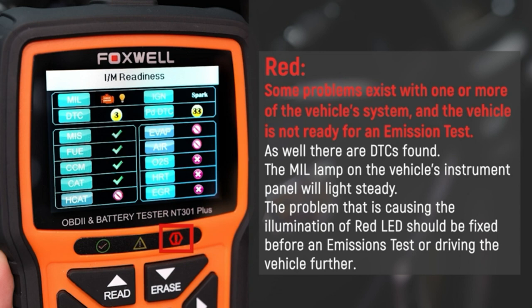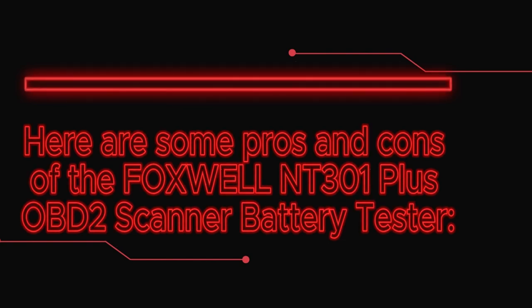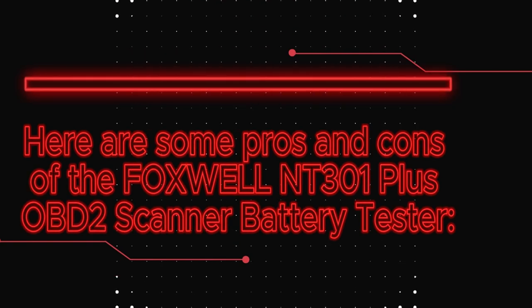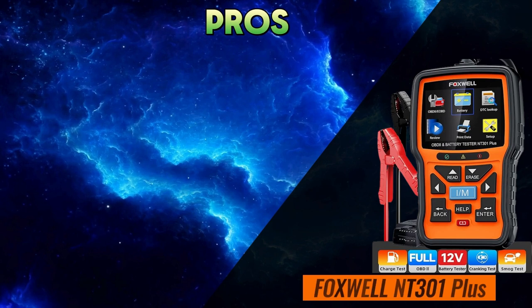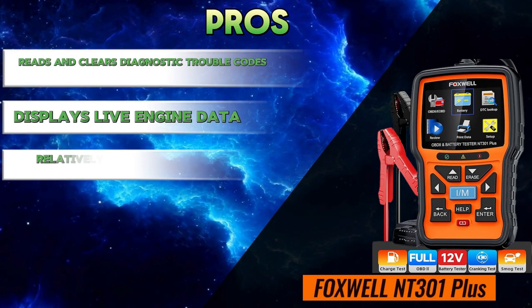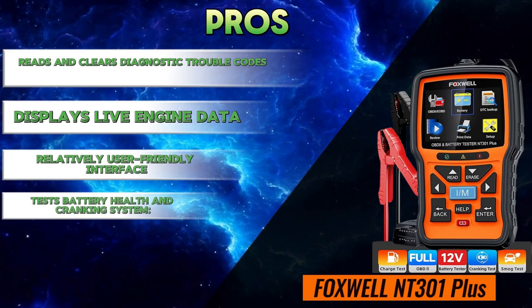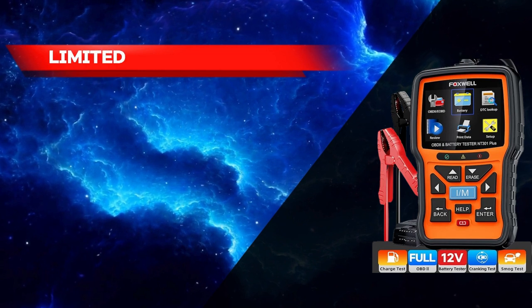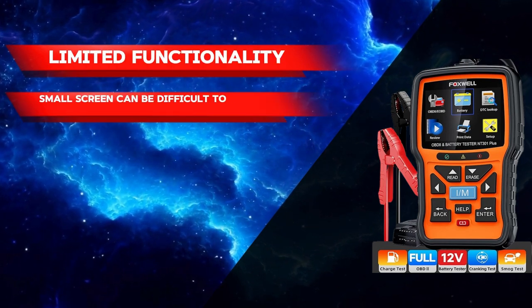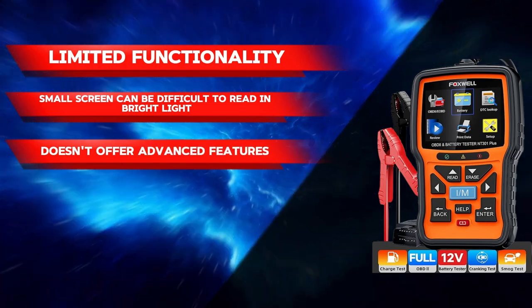Here are some pros and cons of the Foxwell NT301 Plus OBD2 scanner and battery tester. Pros: reads and clears diagnostic trouble codes, displays live engine data, relatively user-friendly interface, tests battery health and cranking system. Cons: limited functionality, small screen that can be difficult to read in bright light, and doesn't offer advanced features.